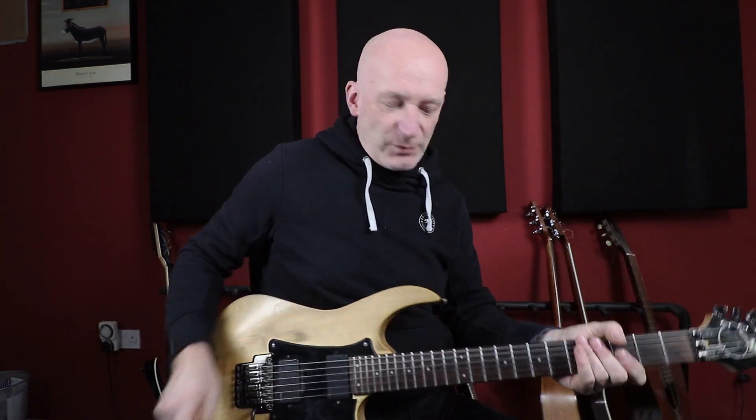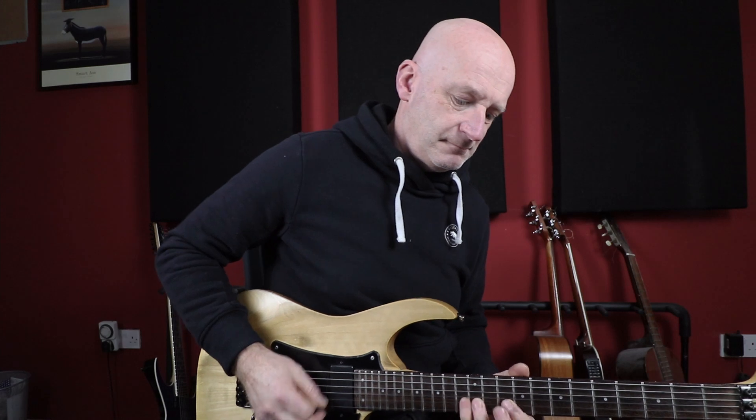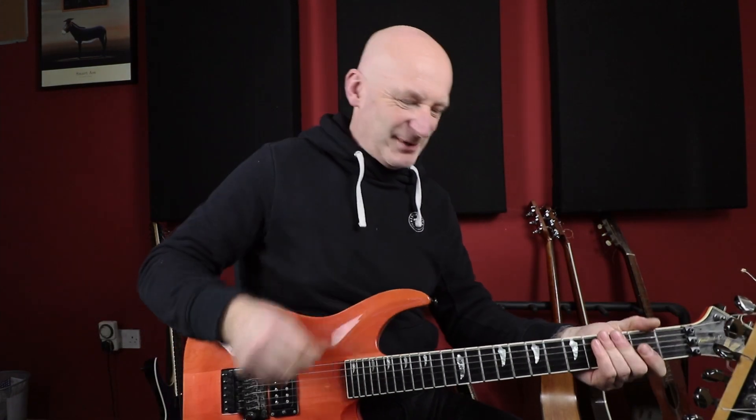Ramping up the gain now — here's a little bit of lead tone with the Fluence. Then back to the JB. I can't remember exactly what I played but something similar.